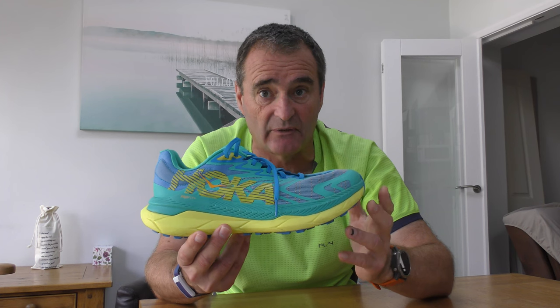Let's start with the numbers. This shoe has a 5mm drop, going from 32mm at the heel to 27mm at the forefoot. Most trail shoes people are looking at now are in the 4mm region, so 1mm — I don't think many people are going to notice much difference.